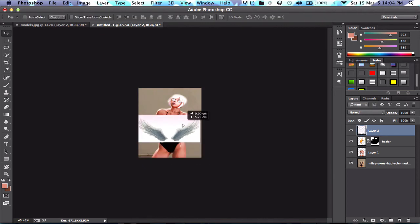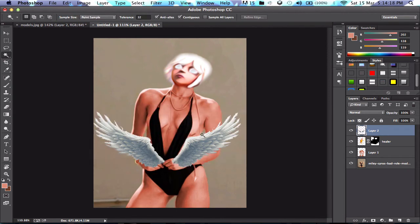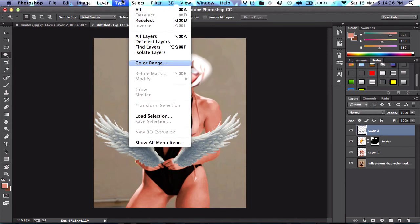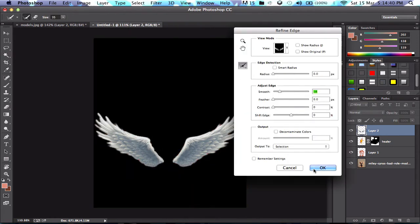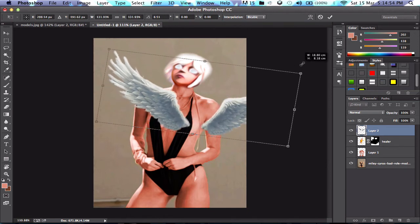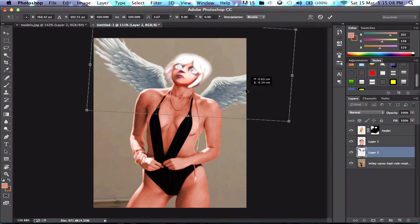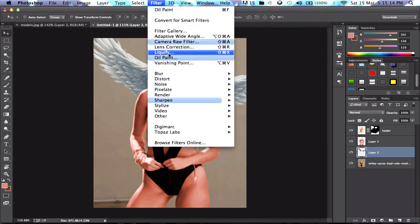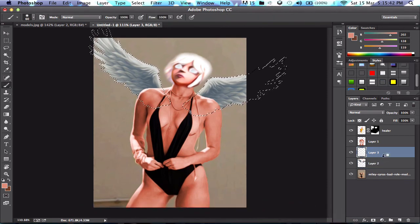Right now I've brought in some angel wings because the Healer does have wings and I thought it would be very appropriate to add some. I went on Google and typed up angel wings, found them, and they do need to be refined a little bit because the edges are looking very dodgy. Using the Refine Edge tool — this is a very good tool if you don't know about it — the edge is refined quite a bit. Then I just have to resize the wings to the body, make them look as realistic as I can, and we are nearly done.